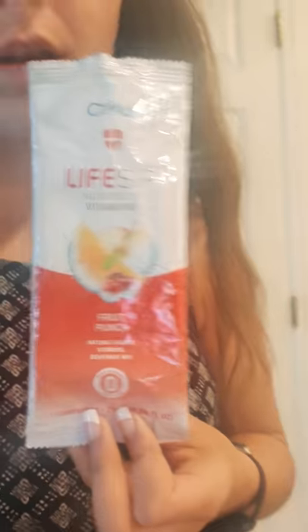It comes with two flavors. I've got the Life Sip, which has natural flavor and vitamins, and then there's the Fruit Punch flavor that I have in right now. This is the Fit Sip — they're called sips, the little piece you put in. This one's Mixed Berry, it's got electrolytes and vitamins, so it's supposed to be for working out.